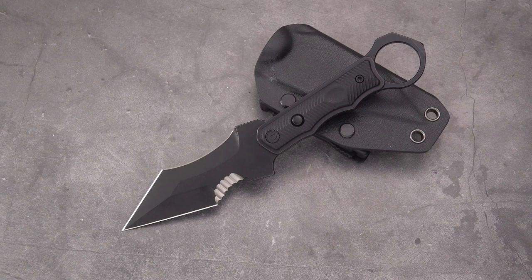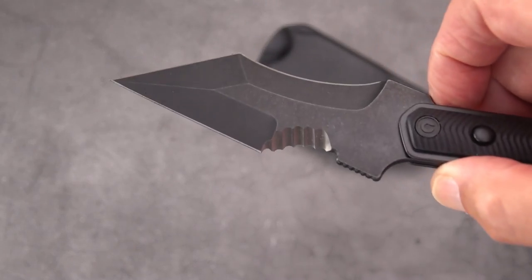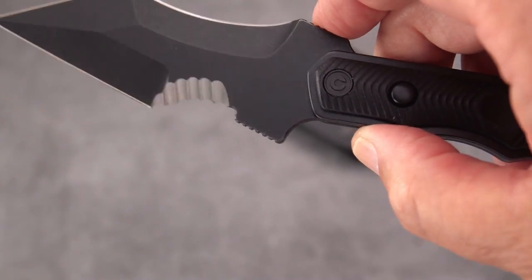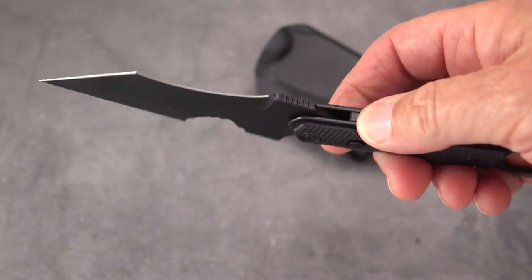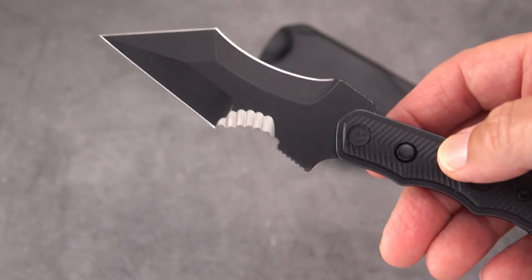It has the distinction of being sharpened on four edges — count them: one, two, three, and four. It is a crazy-looking design. As Tony says, it's not for collectors, although for that very reason it might be for collectors.